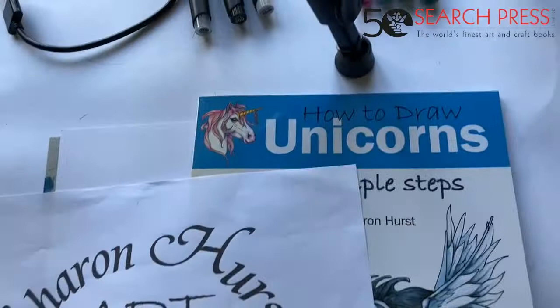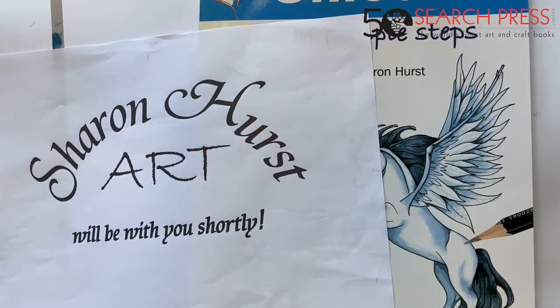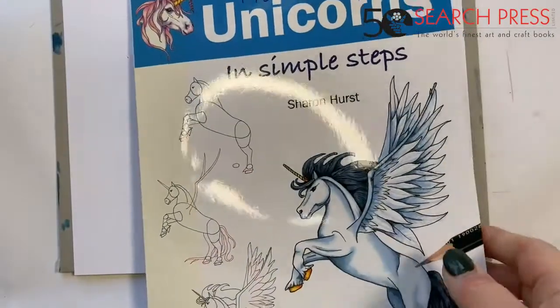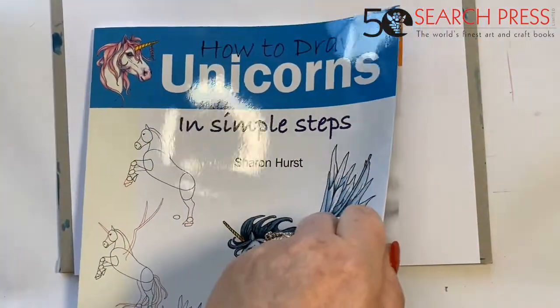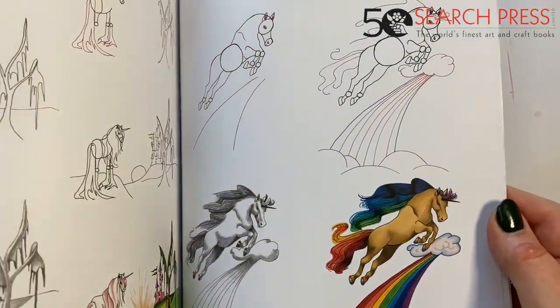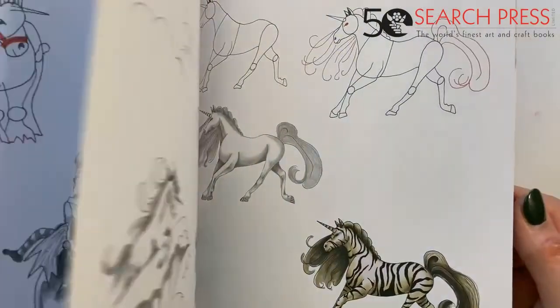Let's go and do it together. I'm just going to turn the camera around — close your eyes if it's a little wobbly. I'll turn some lights on so you can see plenty, because that's quite important. This is the book — 'How to Draw Unicorns' — and it really is in simple steps. All the unicorns you've just seen are here in the book so you can go through them step by step, phase by phase.